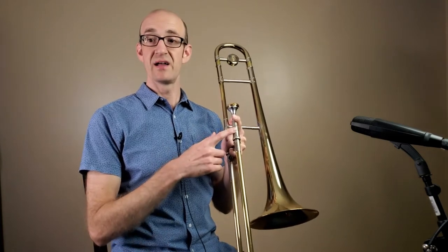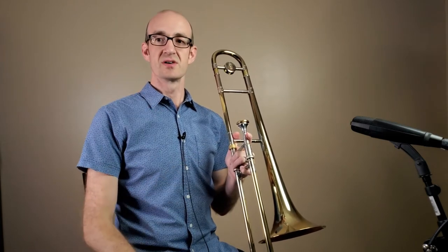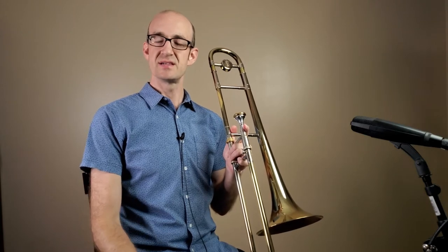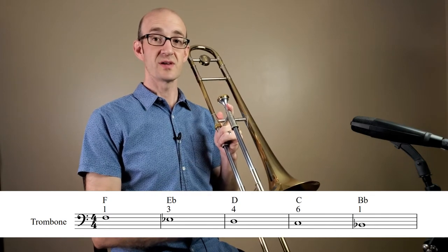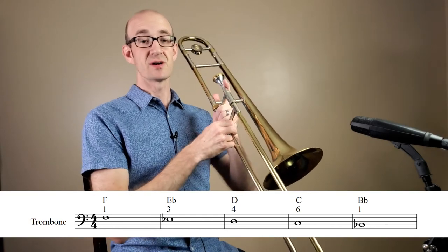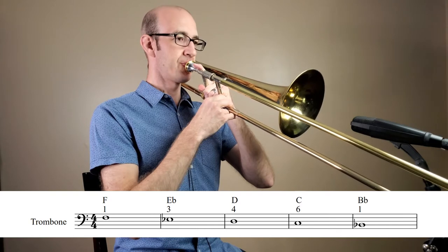Let's put some of this into practice on our instrument. We're going to quickly review our first five notes from the last lesson: concert F, E-flat, D, C, and B-flat. I'll throw some of this on the screen. Remember your positions: first position for F, third for E-flat, fourth for D, sixth for C, and first for B-flat. These are all going to be whole notes. One, two, three.